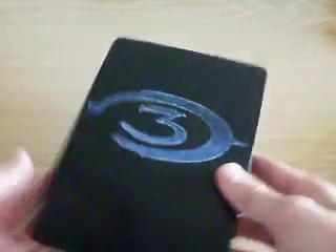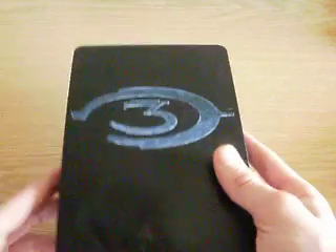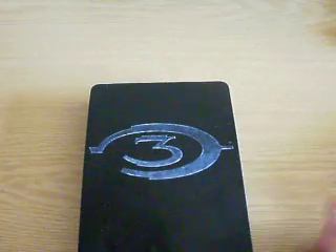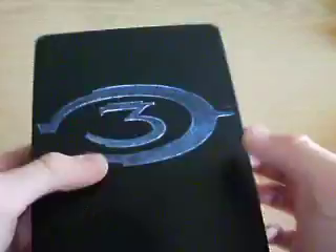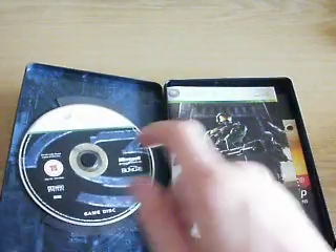The sleeve was in really good condition. And the tin's got a massive dent here, but it doesn't really matter — it doesn't really stand out or anything. It's got the 3 on one side and then 3 on the other side. In this side, it has the game disc.